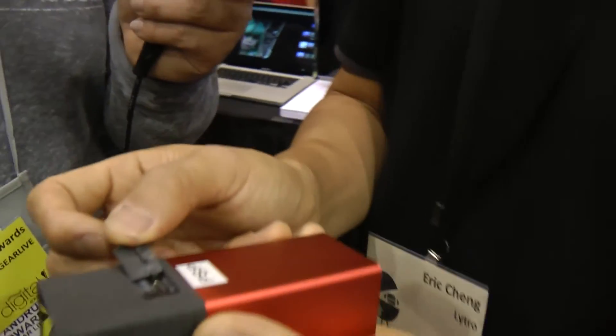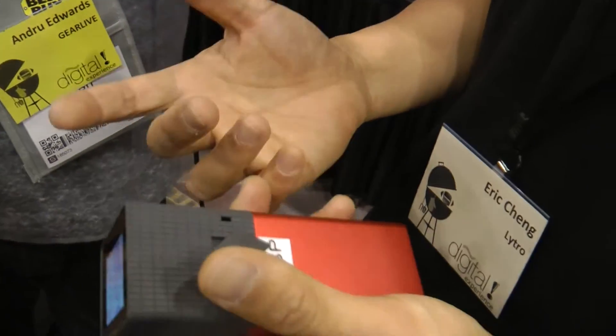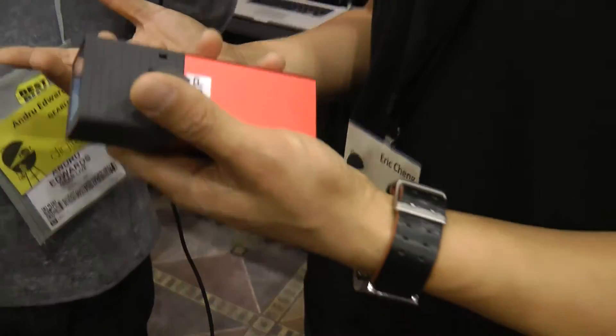After you have it on the camera, you attach it to the computer using micro USB, it imports all the pictures and processes them. And then from there you can push them to the web, where they'll be interactive for you and all of your friends.